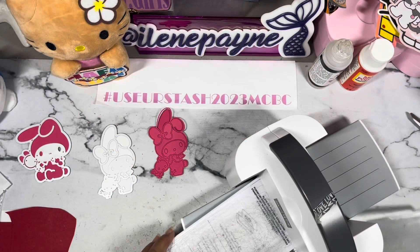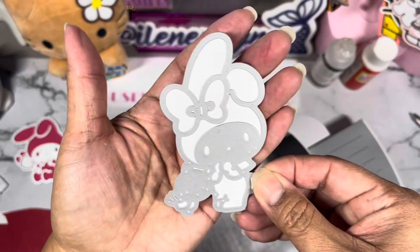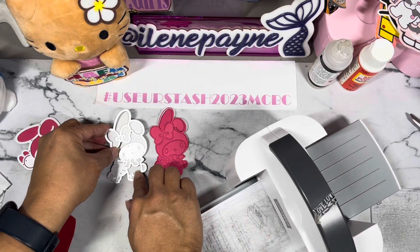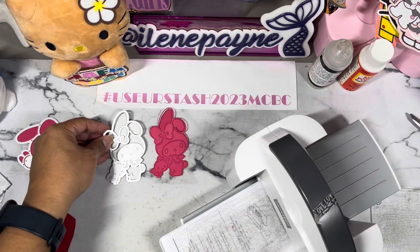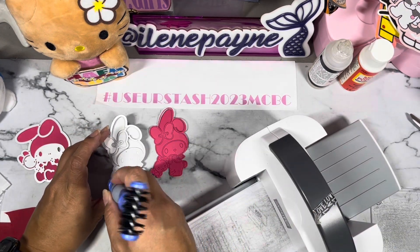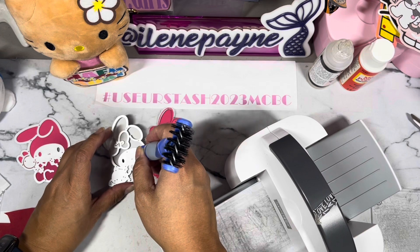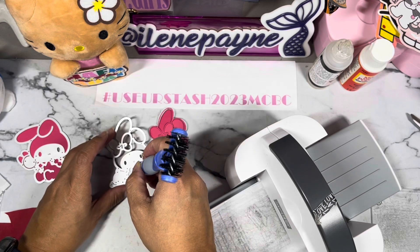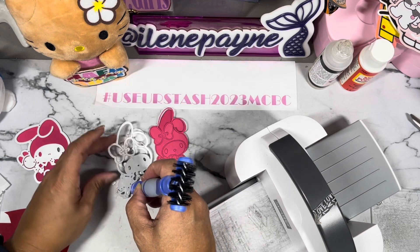Hi guys, welcome back to my channel, it's Eileen. Today we are working with my My Melody dies that I have in my craft room. I've told you guys in a previous video sometimes these dies are very pricey, so I figure let me cut these out and we can attempt to assemble these together because they're all very tiny, tiny pieces.